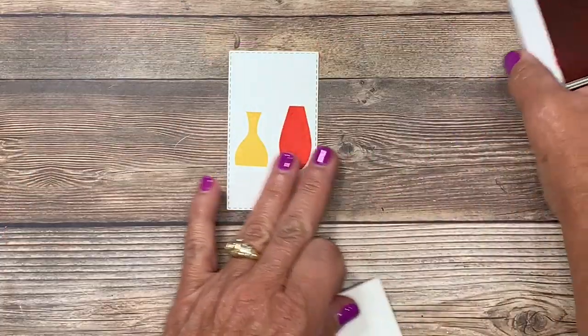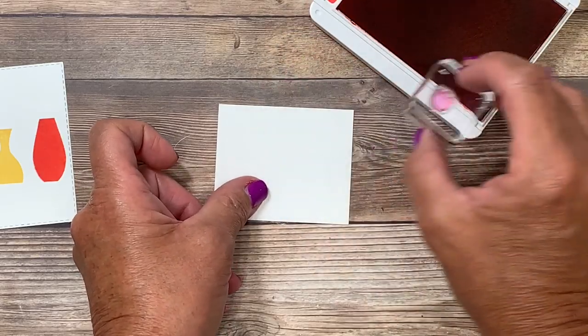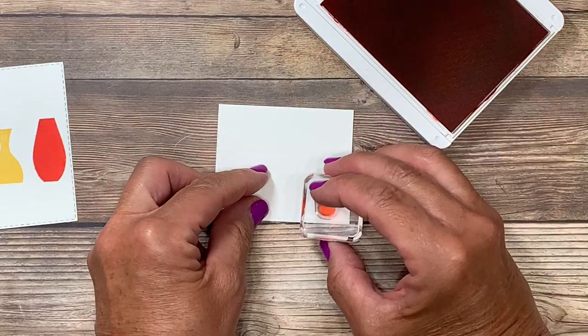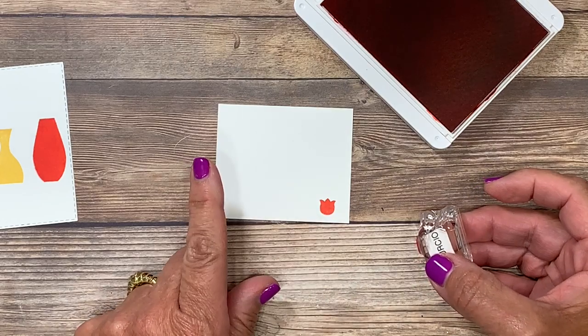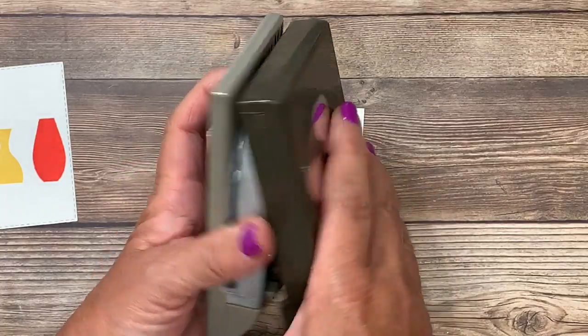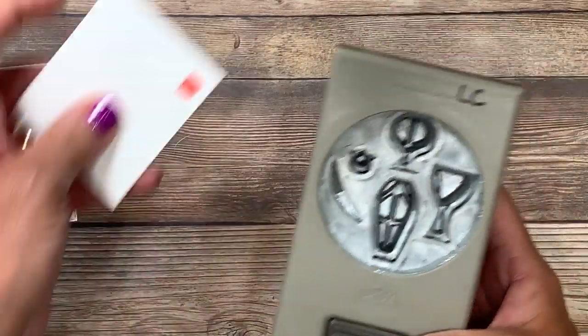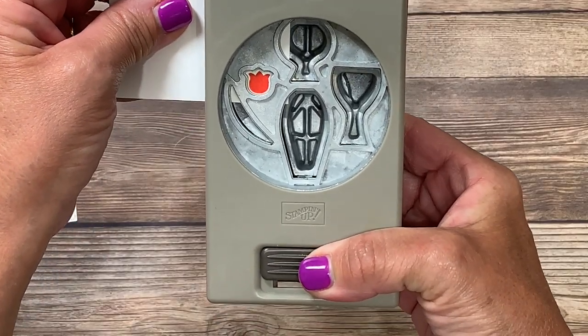Now while I have that ink pad out, I'm going to go ahead and stamp that small tulip in Poppy Parade. I've already stamped it once each in Sew Saffron and Pacific Point right before you joined me. Here's that vase builder punch — do you see the tulip here? We're going to turn that upside down, slide it inside, and that's going to pop out that image.